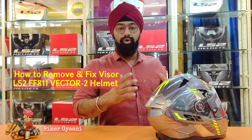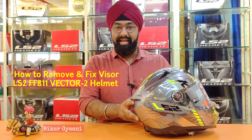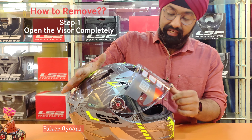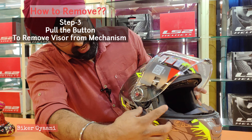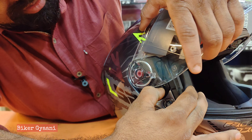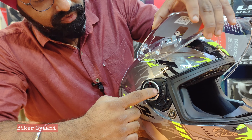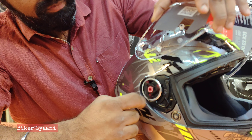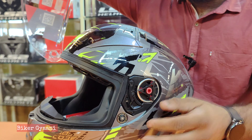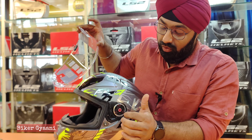Today I'm going to show you how to remove your visor and put it back on your LS2 helmet FF811 Vector 2. First, open the visor completely, take one step down, and pull this button. One knob will come out, one socket will come out, and then pull it back. You can then work with the mechanism on both sides — it's very easy to remove.